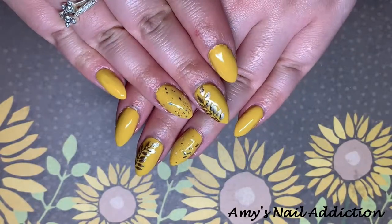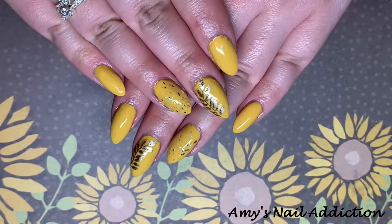Hey everyone, it's Amy and today I'm going to be showing you how to create these gold leaf nails.